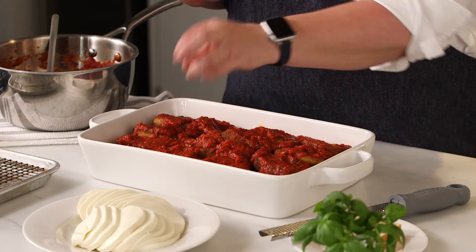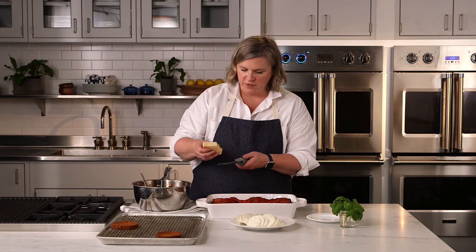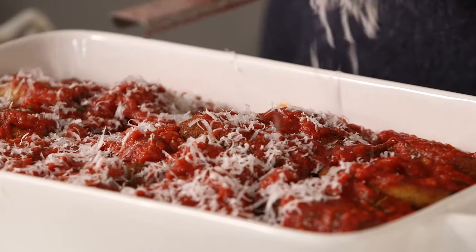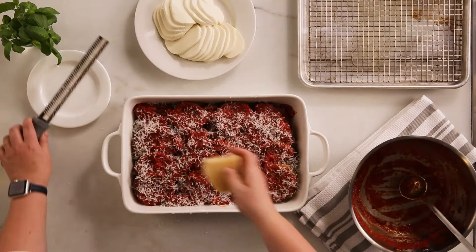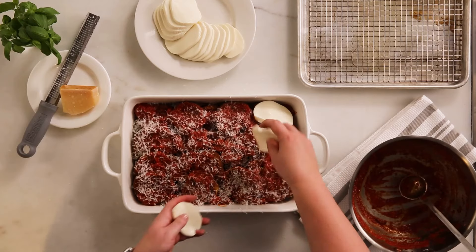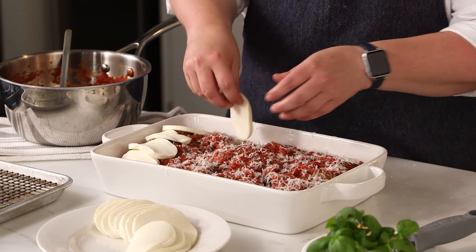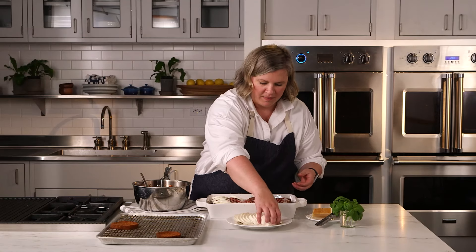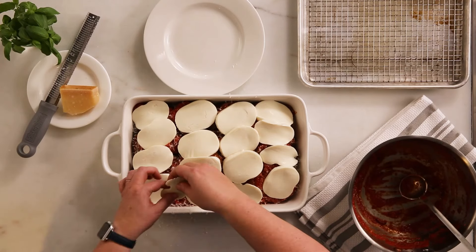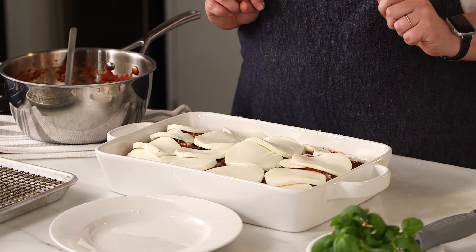Before I lay down my mozzarella slices, I'm going to do a nice even coating of freshly grated Parmesan over top. And now I'm going to lay down my fresh mozzarella slices, making sure to do it in a way where each eggplant slice will kind of have its own slice of mozzarella on top. I love cheese, so I want to make sure I use all of it. Now this is ready to go into my broiler.